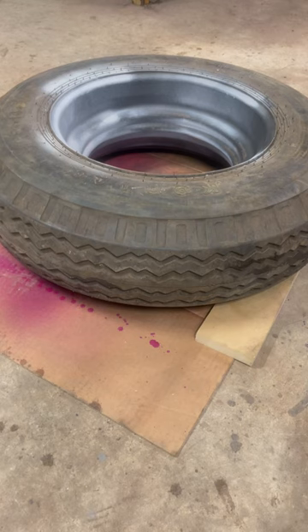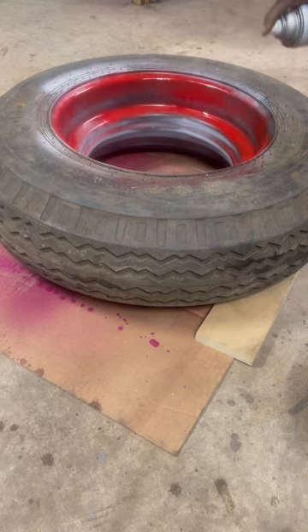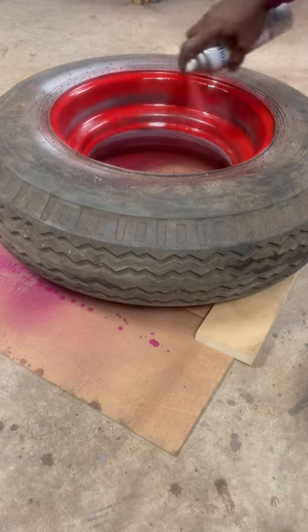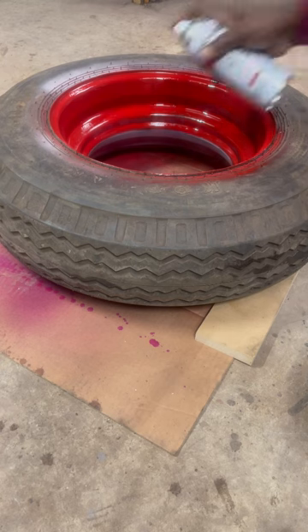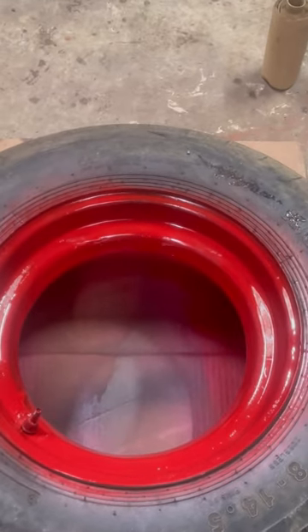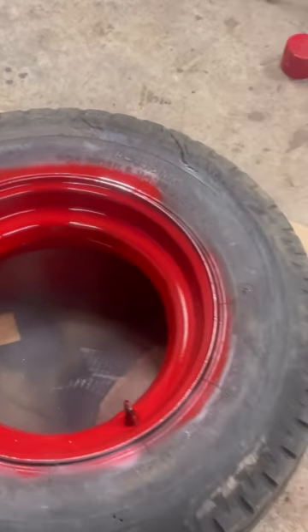I'm gonna put enough on here to give me some good coverage. All right, I done got that first coat on there, guys — got it on both sides of the rim. I'm gonna put another coat on there, hope for the best. Probably got three coats on there.